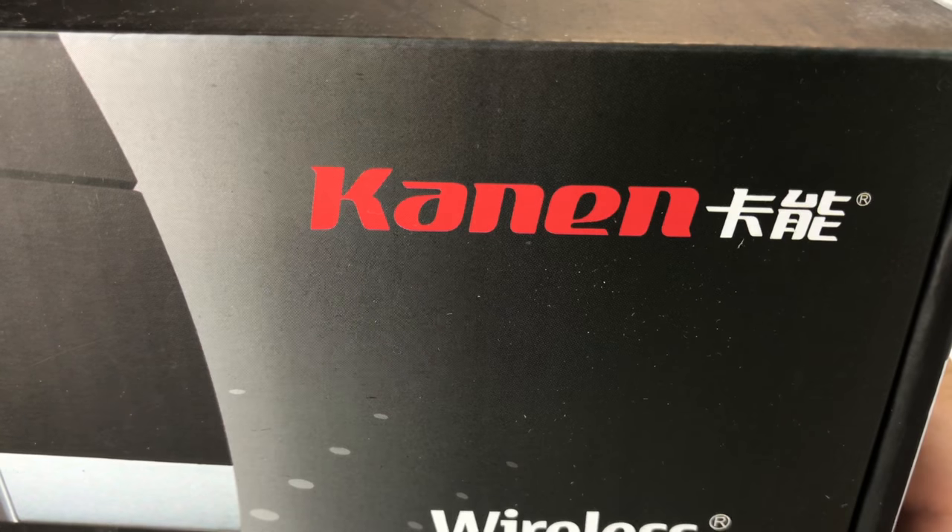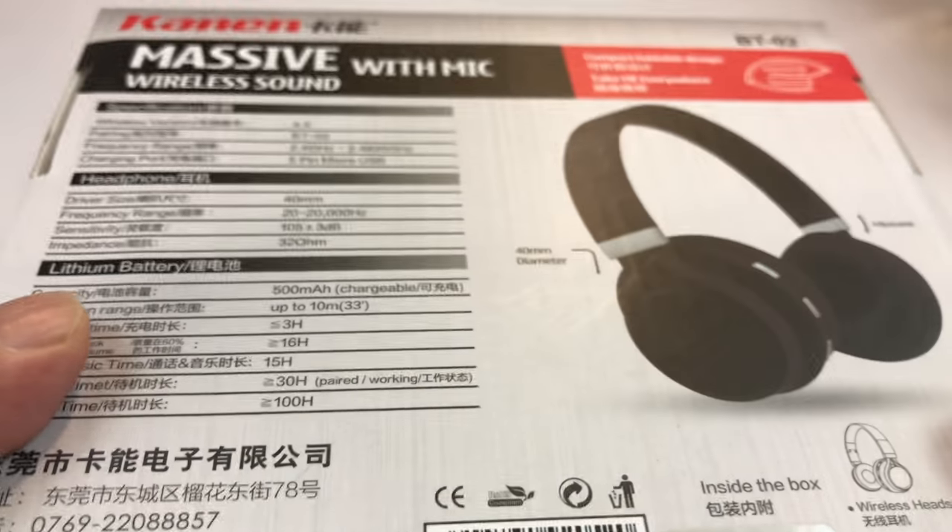What's up Band-Dudes? Peter Von Panda here. Just bought these Canon Bluetooth wireless headset and got it on Amazon.